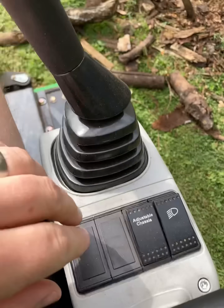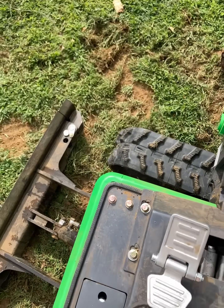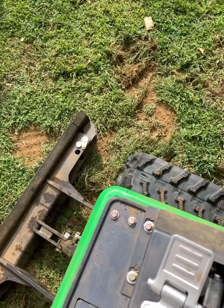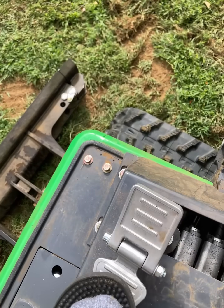We also have the expandable tracks on this. You hit the adjustable chassis button. Right now the tracks are expanded. Pushing this foot pedal forward brings the tracks in, and pushing the foot pedal back brings them out.